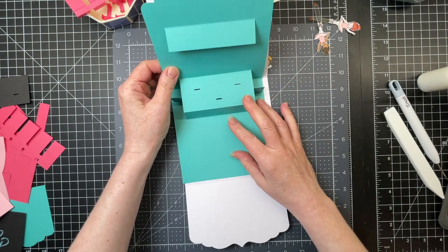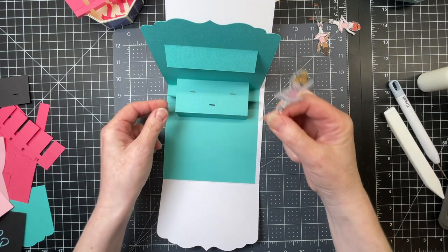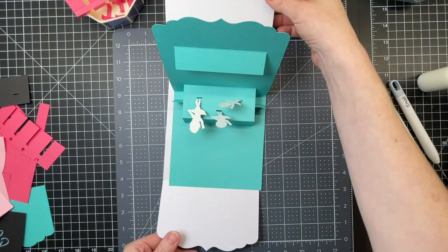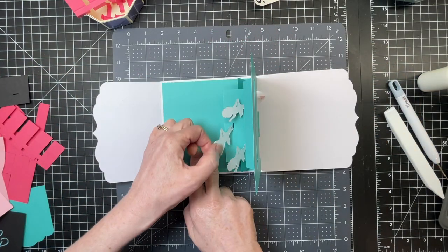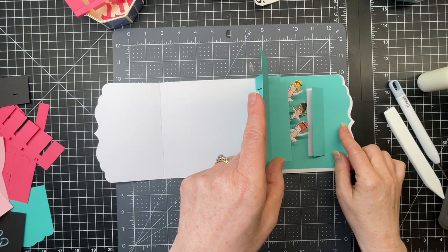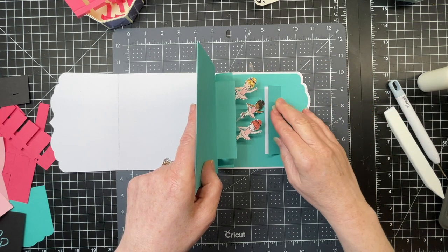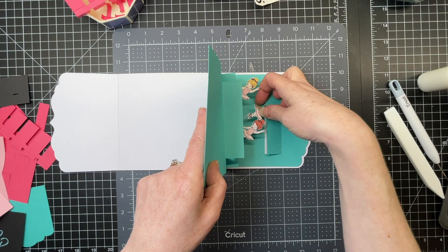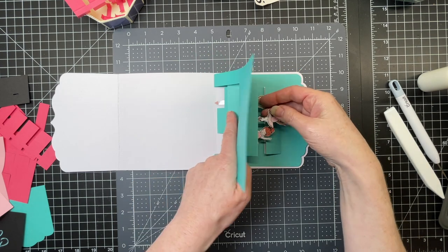Now I have my card base and I'm going to position my little ballerinas. Here they are with a little bit of tape at the bottom. I'm just sliding them into those little holes. And then I'm going to turn my card base 90 degrees, make sure my little ballerinas are nice and straight. I'm just going to lay this part of my card so that there's an even border — an even white border all the way around. I'm going to temporarily close that flap.